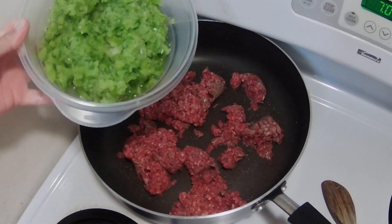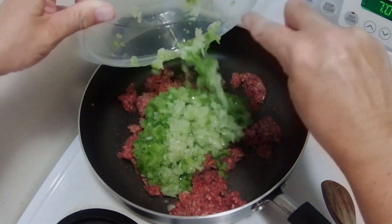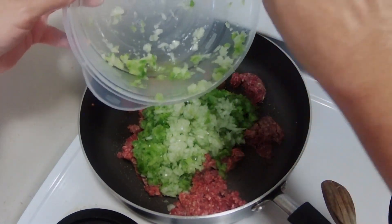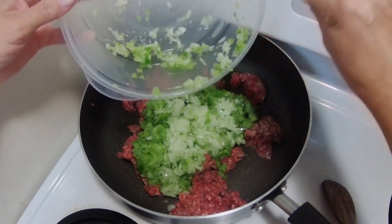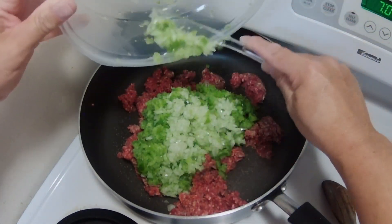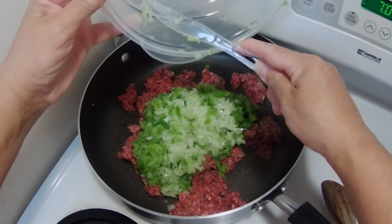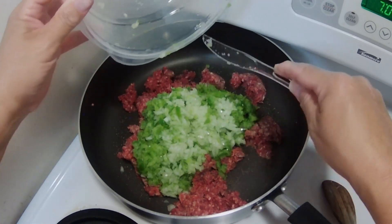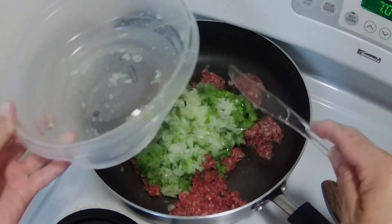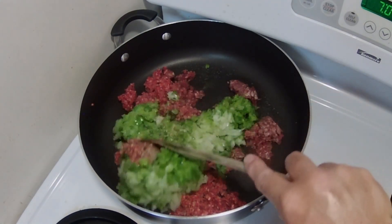In this bowl I have the onions and green peppers that I put through the food processor. Now I'm just going to go ahead and mix it all up.